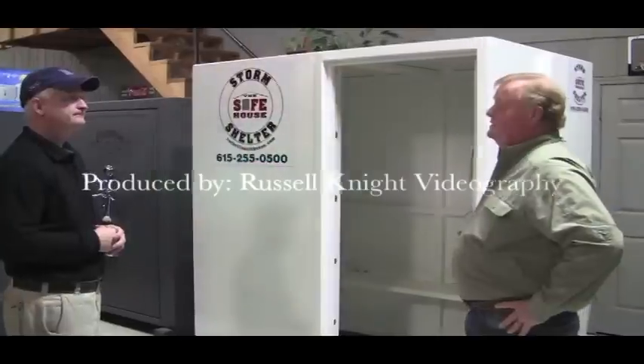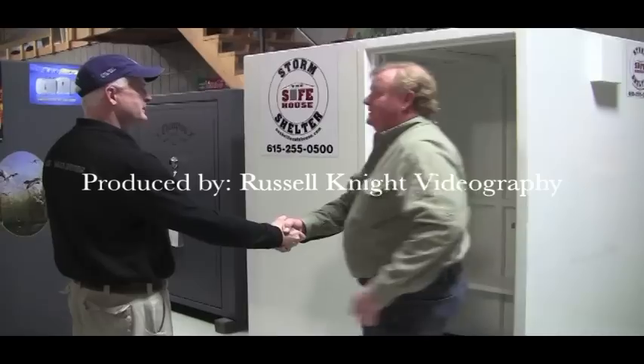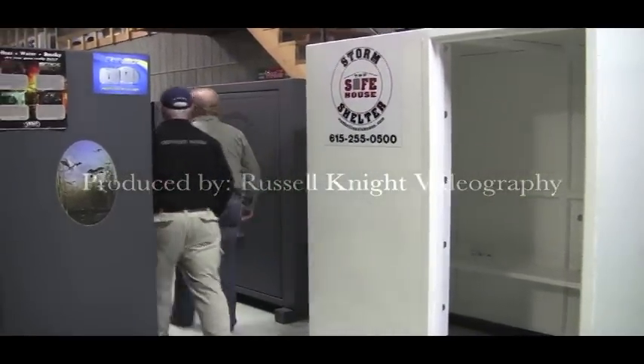Thank you so much, Mark. You've given us a great deal of information. We'd be more than happy to help anyone who gets in touch with us.